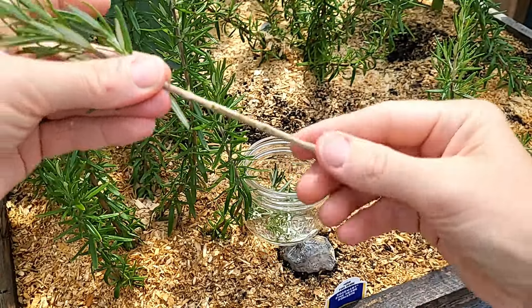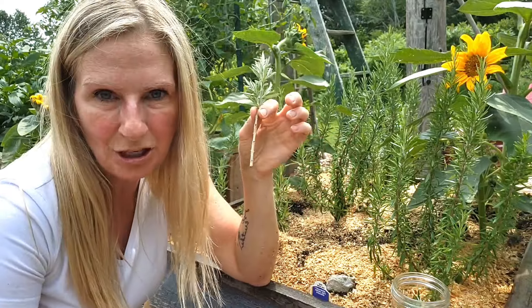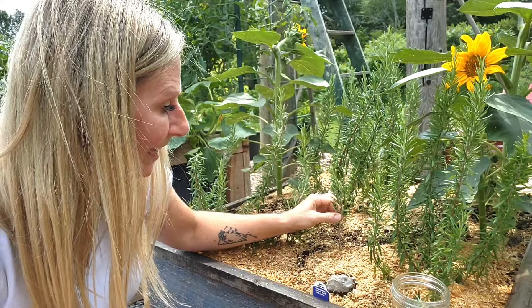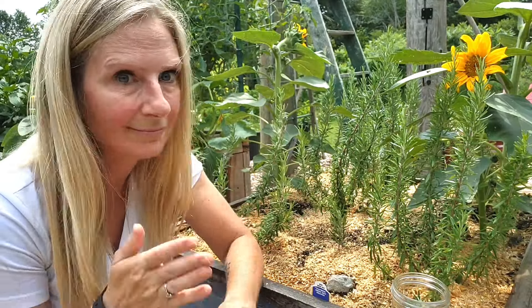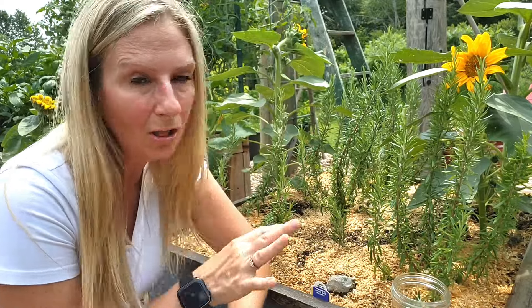Now that I have my cutting and I've removed the bottom portion of it, the next step is simply sticking it into wet soil and walking away — it will root all on its own.